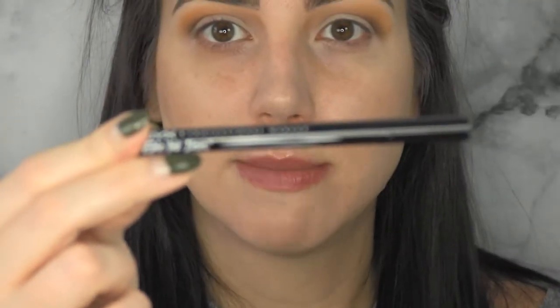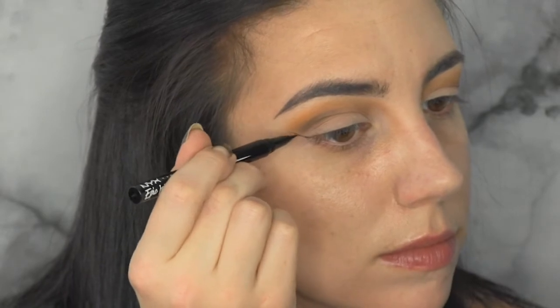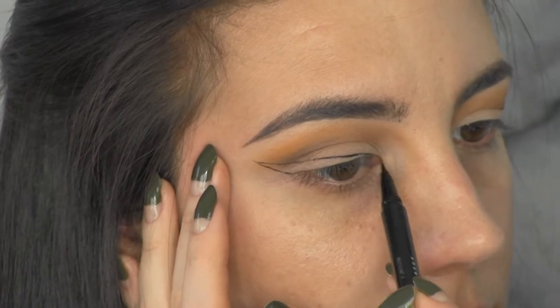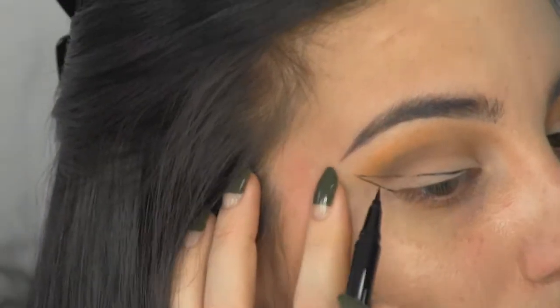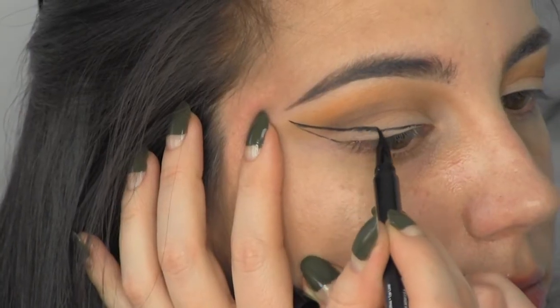Now it's time for the winged liner. I'm going to use the NYX Cosmetics Epic Ink Liner — I thought I'd go for a medium wing today. Okay, I completely lied, this wing is going to be gigantic.